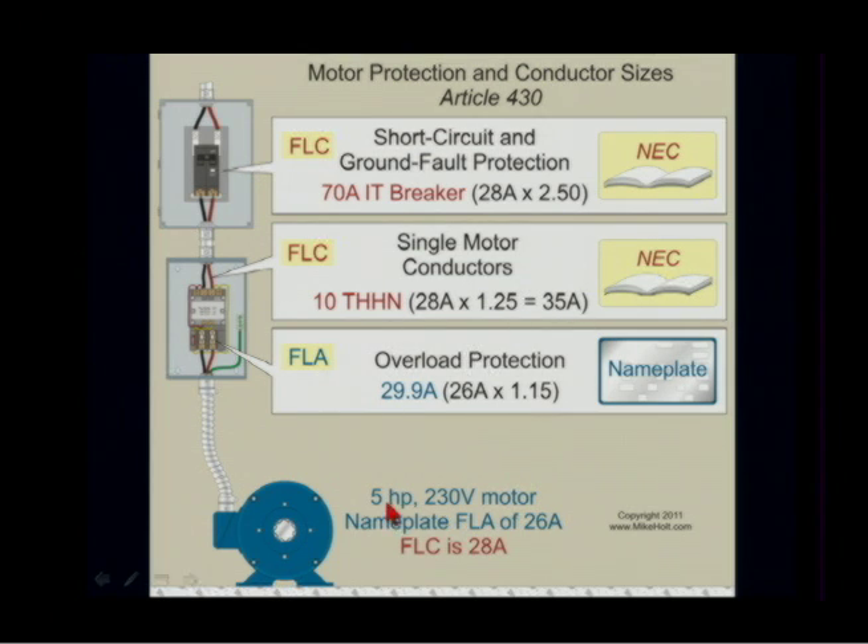Here's an example: 5 horsepower motor, 230 volts, single phase, full load amps is 28. The FLC is going to be larger because we might be changing motors around — that FLC is going to change as you swap that 5 horsepower motor.